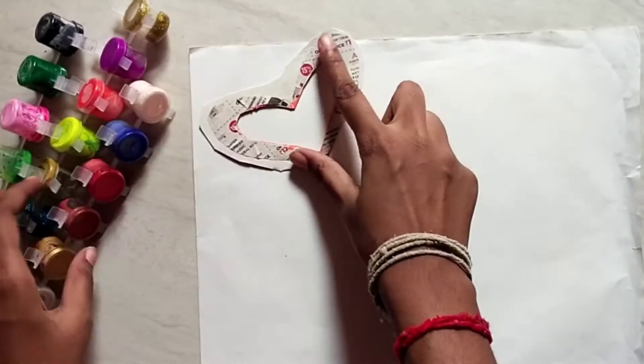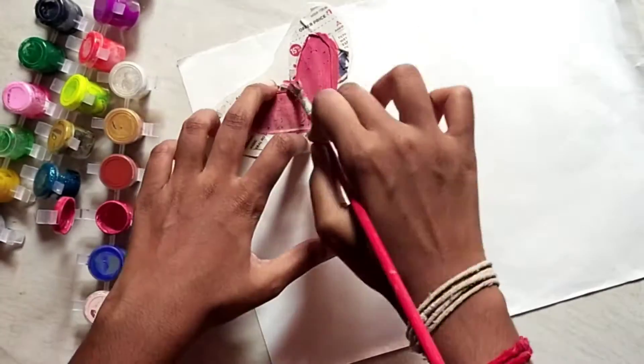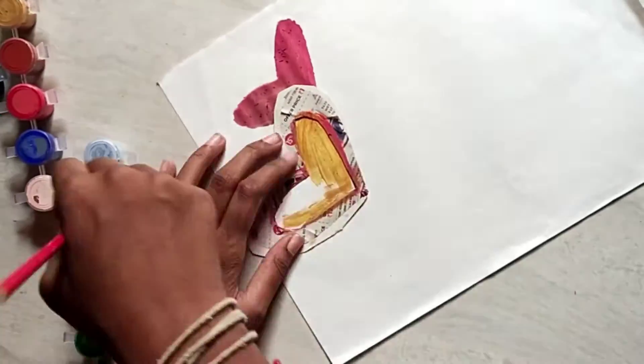In this video, we will see 5 patterns. We will add homemade stencils. There is a link in the description. Let's do this.